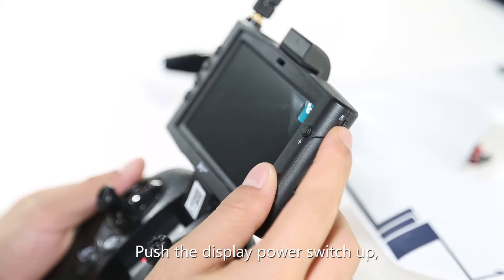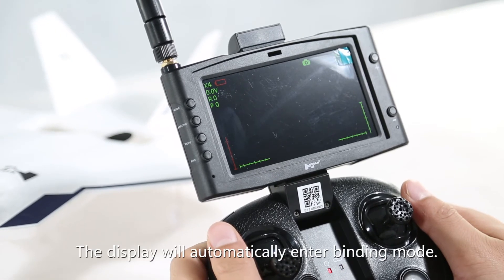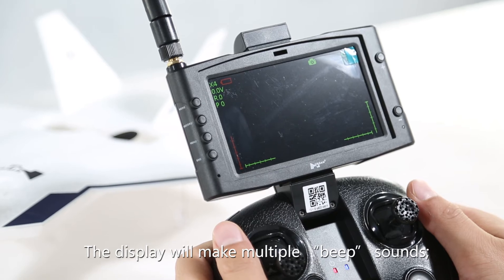Push the display power switch up. After a beep, the display turns on. The display will automatically enter binding mode and make multiple beep sounds.